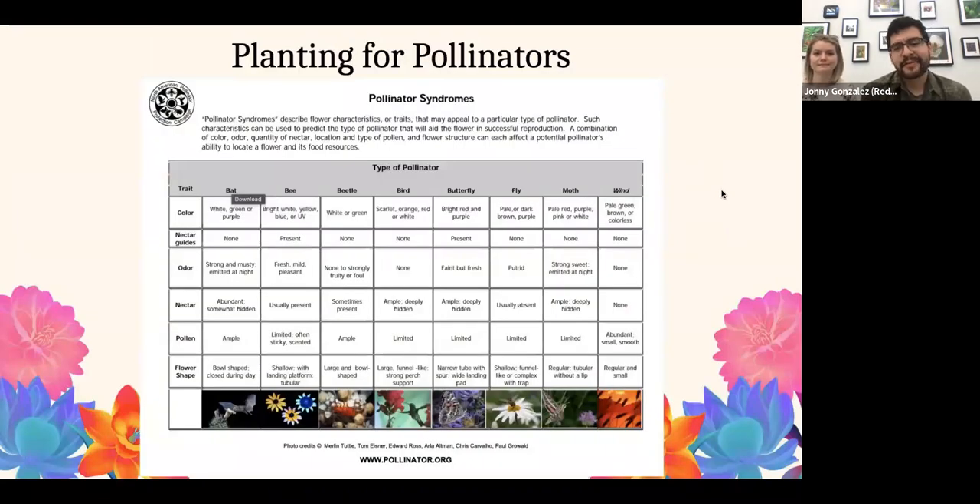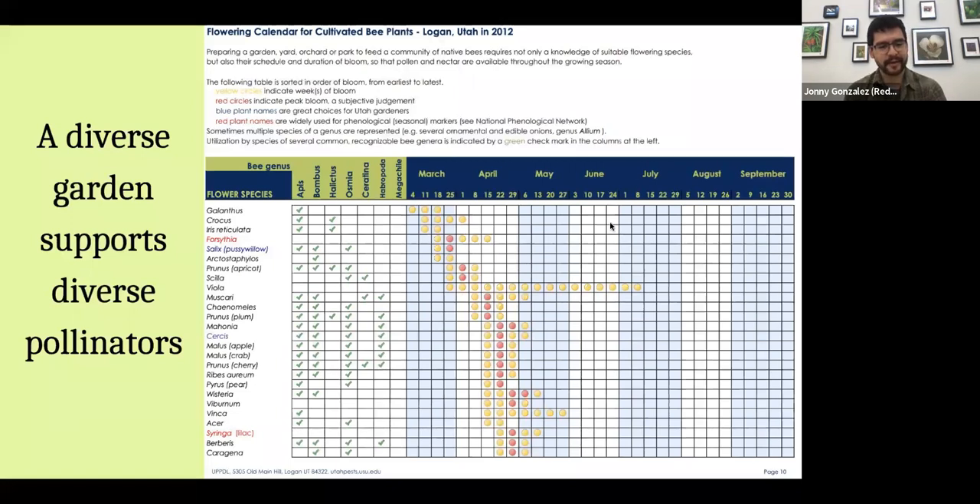A question I get asked a lot is: what should I plant to support pollinators? One great resource I love is pollinator.org — they have so many resources on how to support pollinators in general. For example, if you want to support bees, you usually want bright white, yellow, or bluish flowers. A lot of insects don't see red well, so red flowers support birds and butterflies more than bees. It gives you lots of options for what to plant around your home depending on what you want to support.